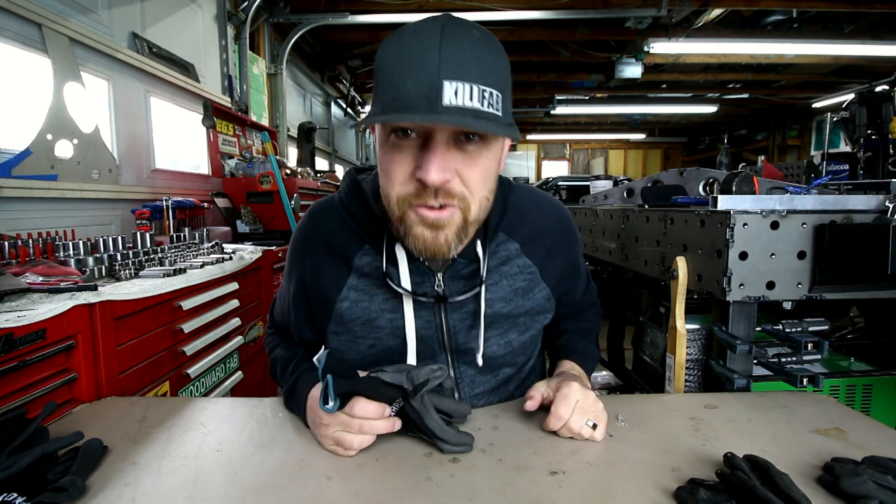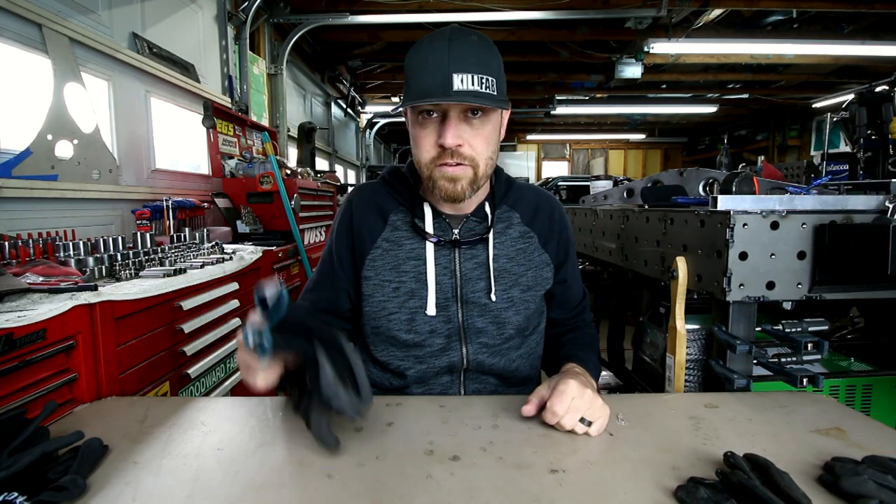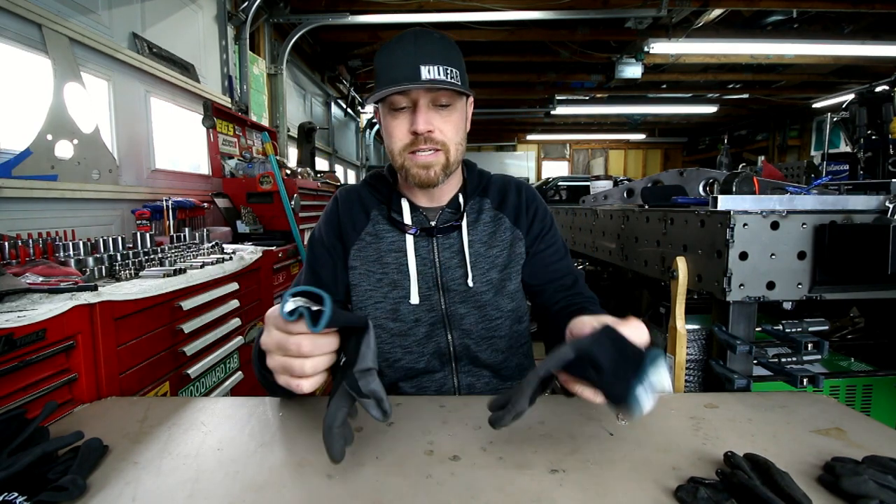This week's tool is one of those things that I started using and didn't really think about it too much. But the more I used it, the more I loved it. Over probably the last 3 months it has become an essential part of my fabrication. That is none other than these Hardy Gloves. If you've been watching the channel over the last 2-3 months, you've seen me wearing these in probably every single video. I love these things — they're awesome.